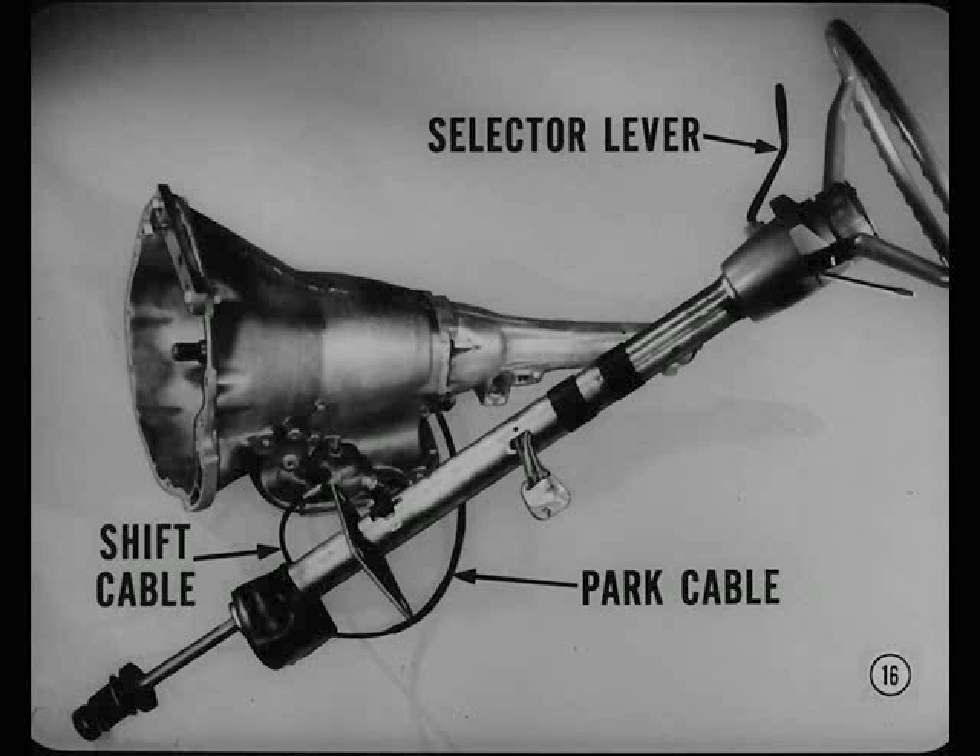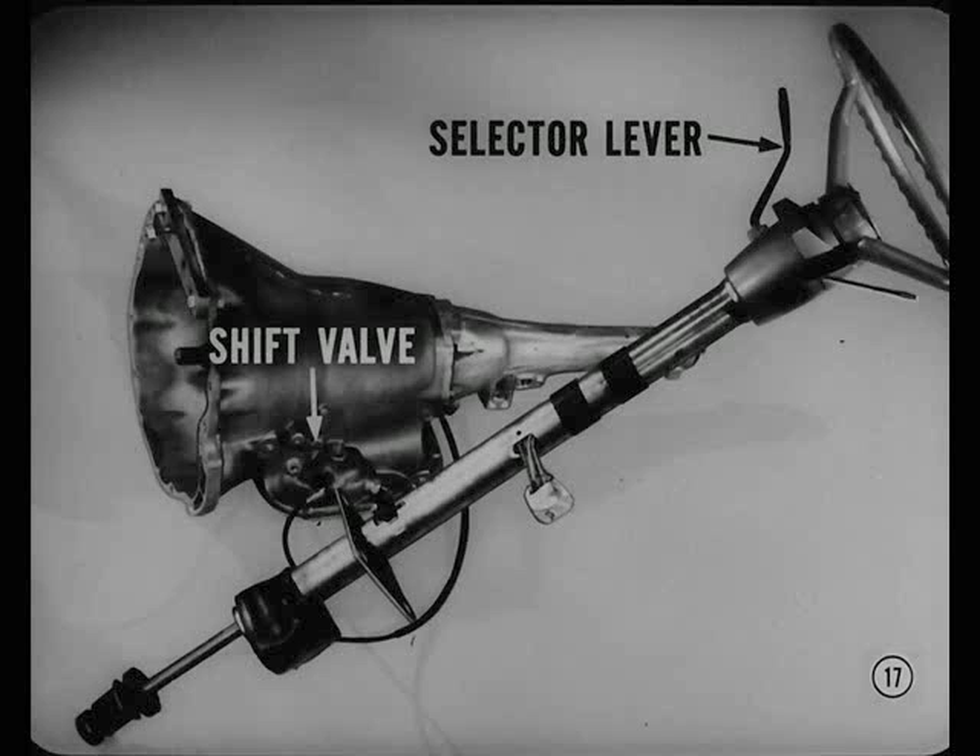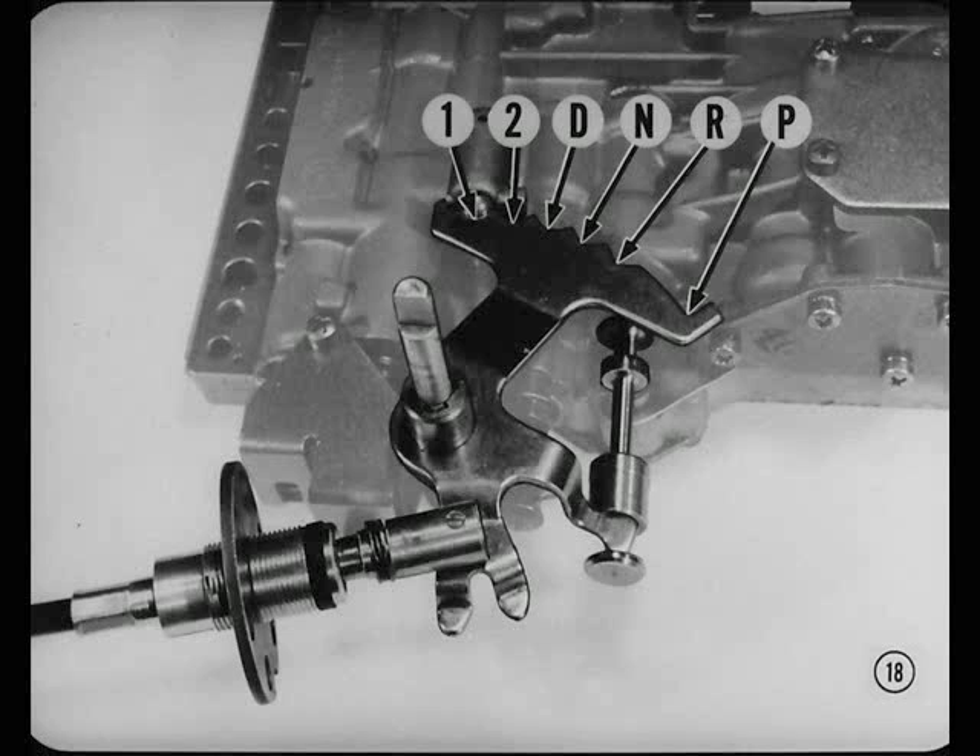Here we have one selector lever that has to control two cables: the gearshift control cable and the park lock cable. In other words, one lever has to do what five push buttons and a separate parking lever did on past models. Let's start this explanation at the manual shift valve and the transmission and work our way back to the selector lever. There are six manual valve positions on 1965 models: one, two, drive, neutral, reverse, and park. That's the same as the six-detent manual valve setup introduced with the console shift models last year.